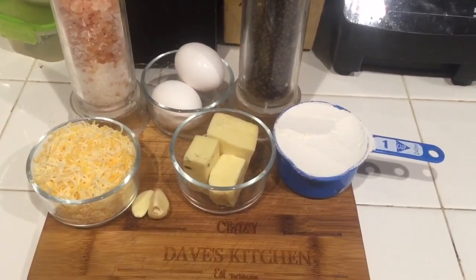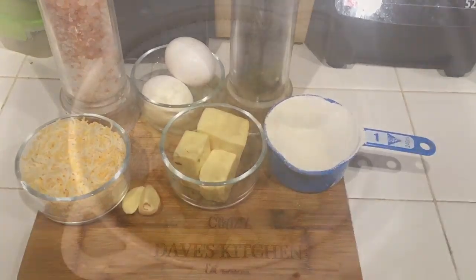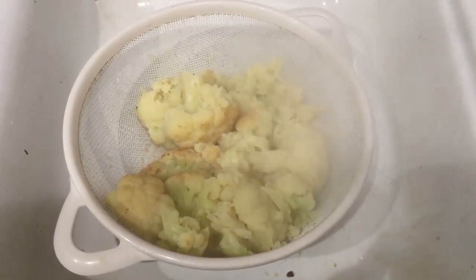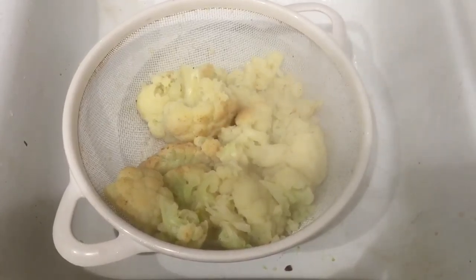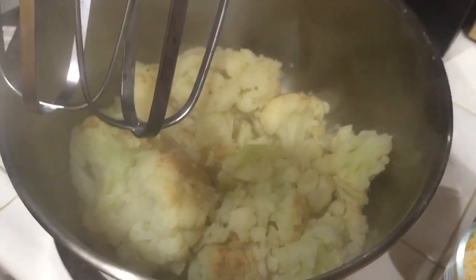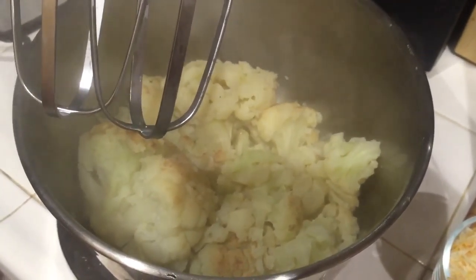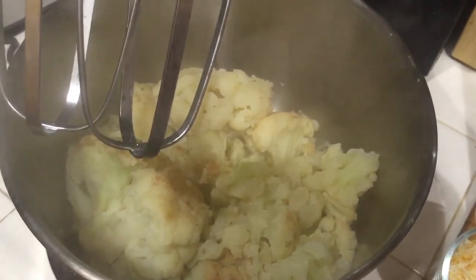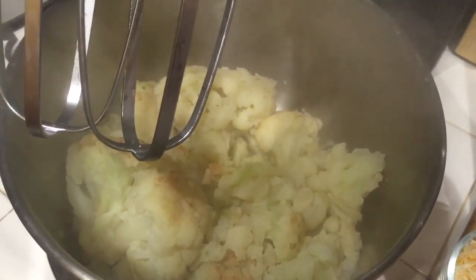Stay tuned and I'll walk you through step by step. The cauliflower has finished steaming, so now I put it into a strainer to drain off the water. Now that the water has drained off, I added them into my mixing bowl and I'm going to mix it until it's nice and smooth, then slowly add the ingredients one by one.